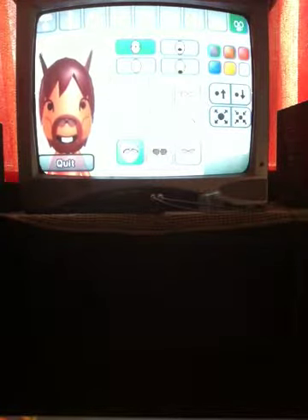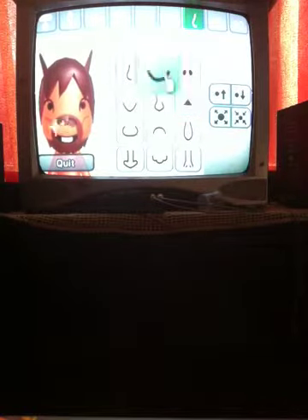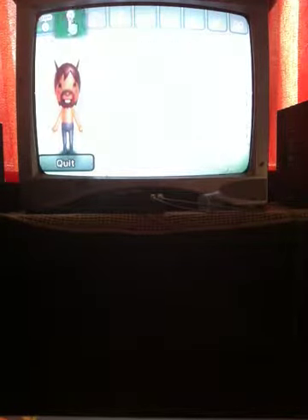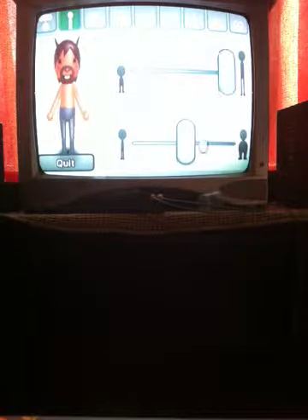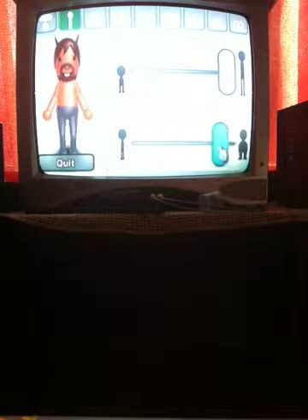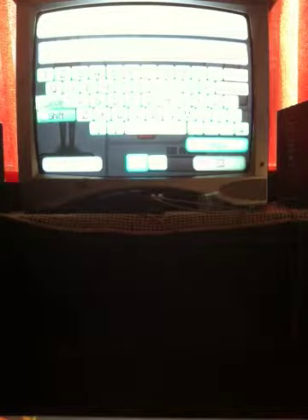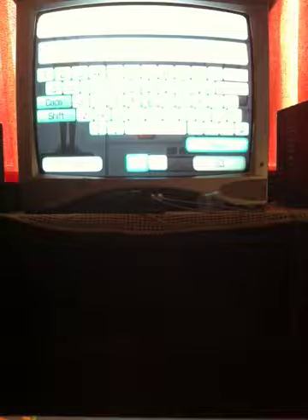And there you go — it's the horse Mii! Alright, there you go. There you have it guys, you have a horse Mii right here. It's actually really cool. I like calling him horse guy or whatever — it's up to you guys. This is like a really good looking Mii.